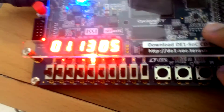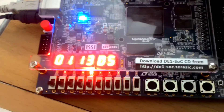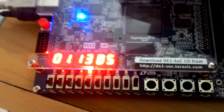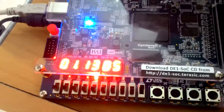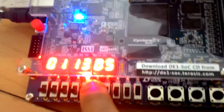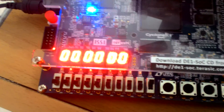There is one more feature: clearing the counter. That is done by this switch towards the edge of the board. If I clear the counter, this LED will start glowing and the count will get reset. You can see the LED is no longer blinking and the count is already reset.